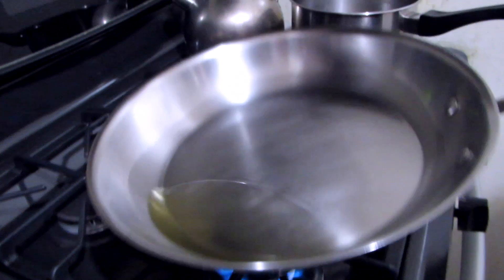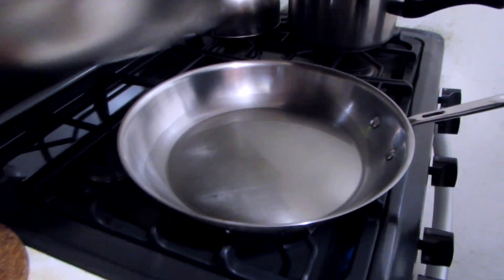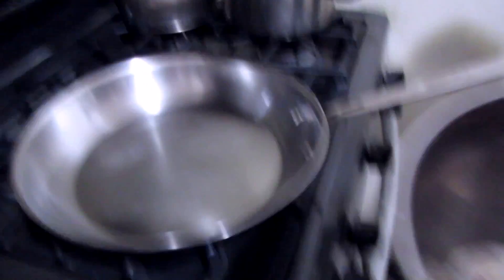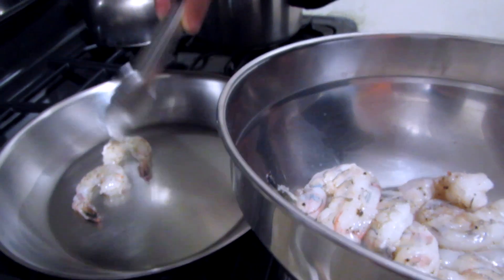You see how the oil is kind of glossy, so now we're going to put our shrimp in. You don't want to overcook the shrimp, so you have to act very quickly. We already seasoned our shrimp with salt and pepper, nothing else.